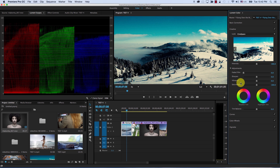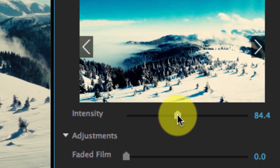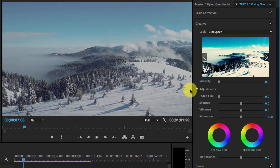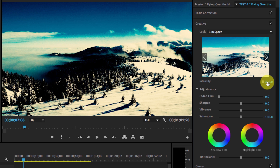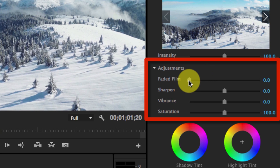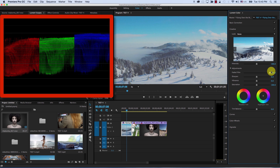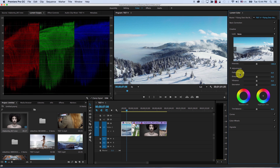Then we have the adjustments section. First, faded film — this simply cuts the shadows and highlights to emulate the look of faded film, giving you less dynamic range. Then you have sharpen.